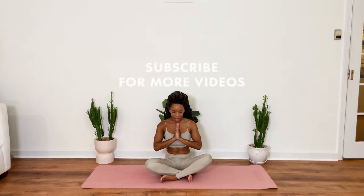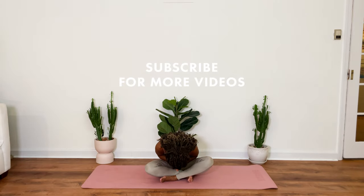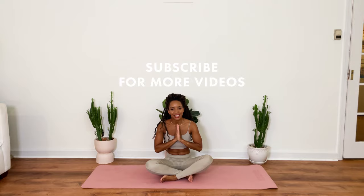Bring your hands to heart center, bowing down in gratitude to yourself for this time that you devoted to your body with love. And honoring all of those that shared this practice, this moment of energy with us. The light and love within me honors and recognizes the light and love within each and every one of you. Namaste. And thank you so, so much. I love practicing with you.